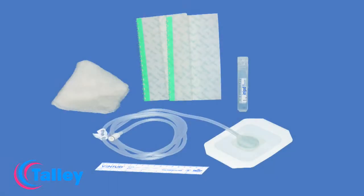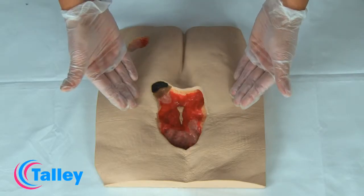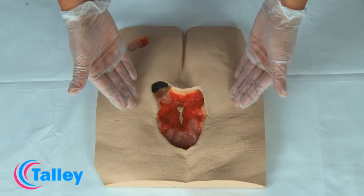This is a product demonstration of the Talley-Venturi portal drain and GORE's wound care set application technique, using a model of a grade 4 pressure ulcer with exposed bone.